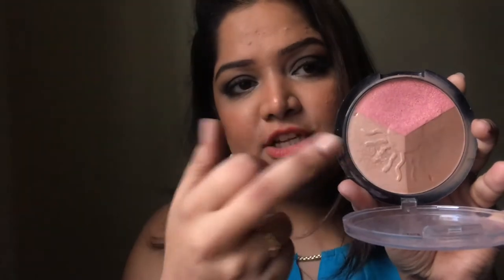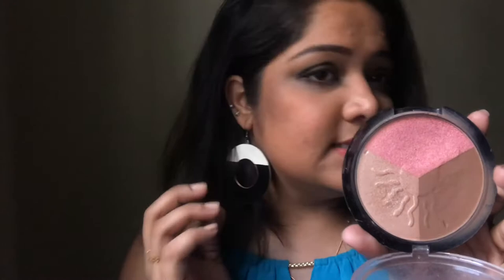This is how it looks — a trio palette. This shade is supposed to be blush, this one is highlighter, and this one is contour. Trust me, this is an amazing contour. Because it's a Savanna product, the consistency and everything is really nice.